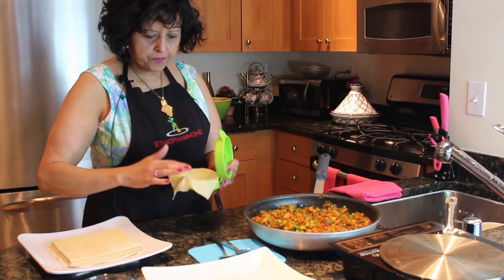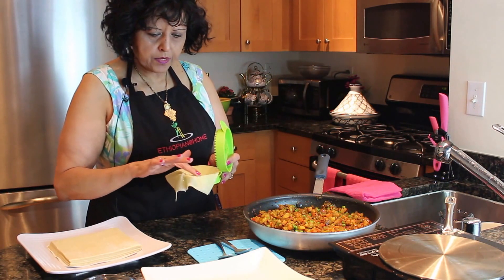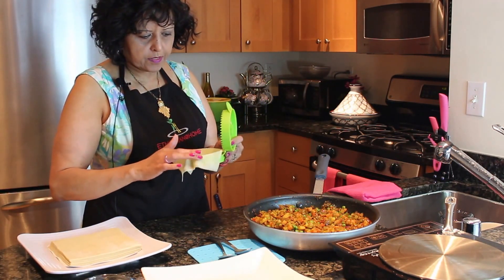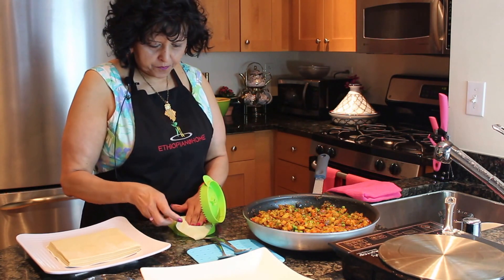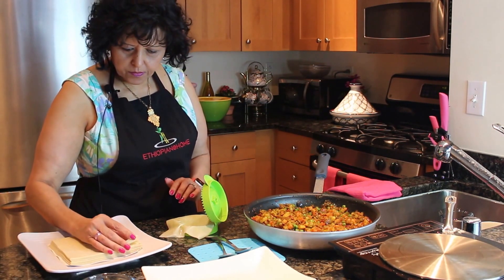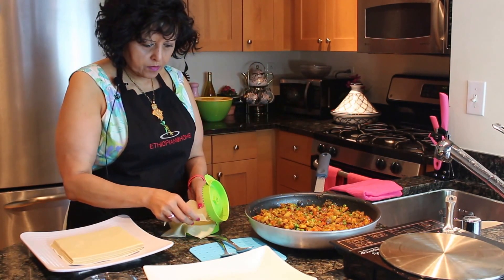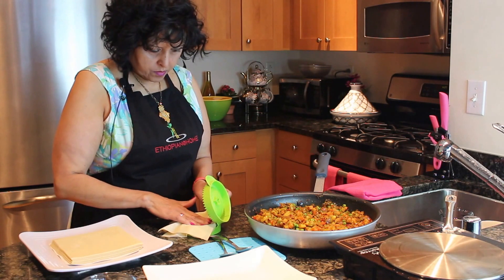Take a little bit of water and just put it around the edge, just like that. Then take another layer — just a single. You see how thin they are? It's very, very thin. Take the second layer and put it on top.